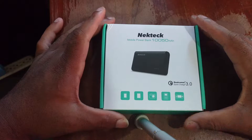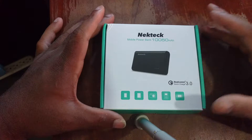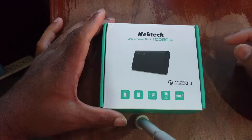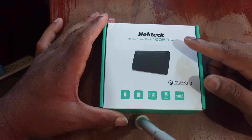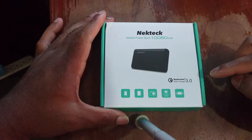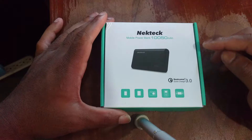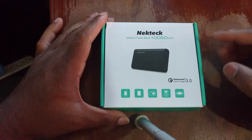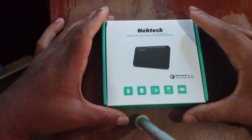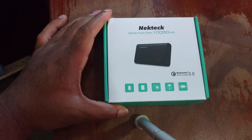So right here, what I have for you guys today is my unboxing and first impressions of the NeckTrek Qualcomm Quick Charge 3.0 certified 10,050 milliamp hour power bank.